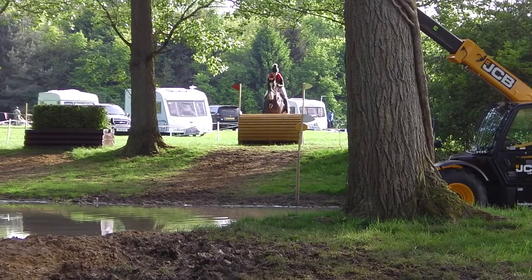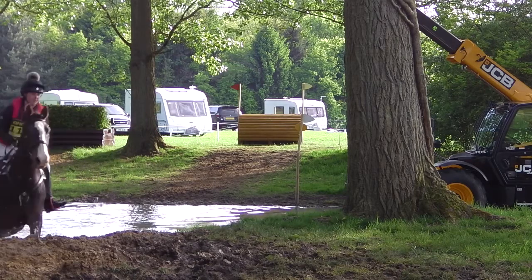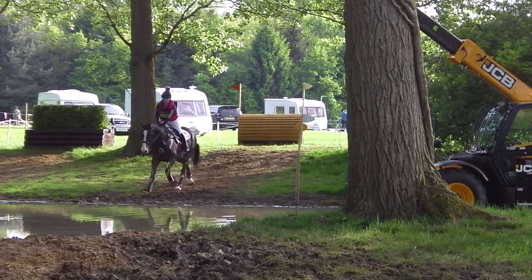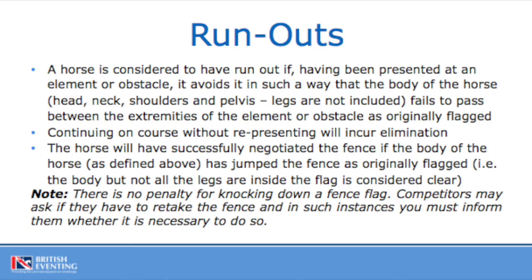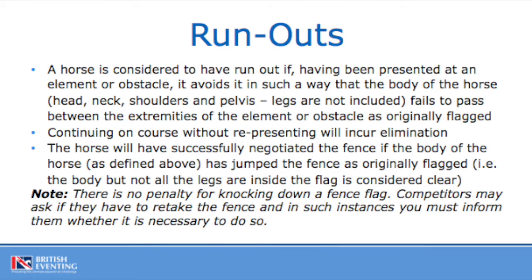Judging runouts can be a confusing element of your role as a fence judge. A horse is considered to have run out if, having been presented at an obstacle or element, it avoids it in such a way that the body of the horse — defined as the head, neck, shoulders and pelvis, but not including the legs — fails to pass between the extremities of the originally flagged obstacle. The horse will have successfully negotiated the fence if the body of the horse has jumped through the fence as originally flagged. If a competitor does have a runout, they can re-present, usually by circling which incurs no penalties, or maybe jumping an alternative if available. Elimination will incur if a competitor does not re-present and instead continues on down the course. It is also important to note that there is no penalty for knocking down a fence flag. Competitors may ask if they have to re-take the fence, and at that point you must inform them whether it is necessary to do so — that does not constitute outside assistance.